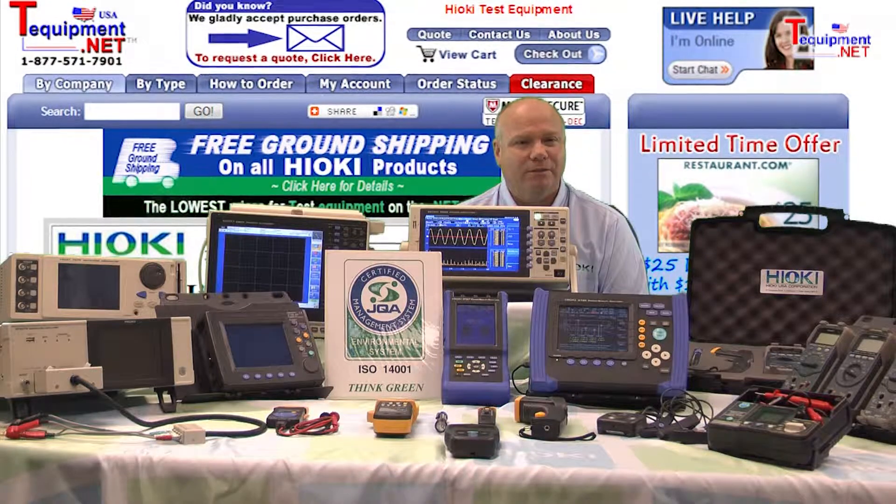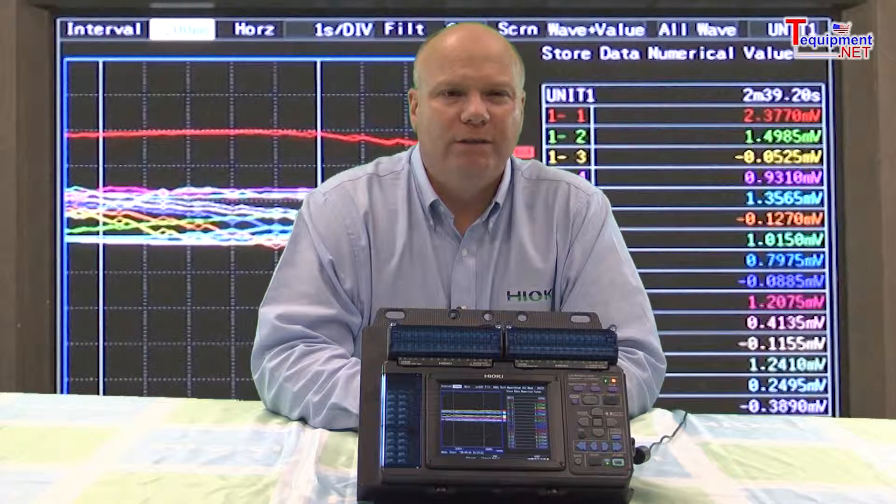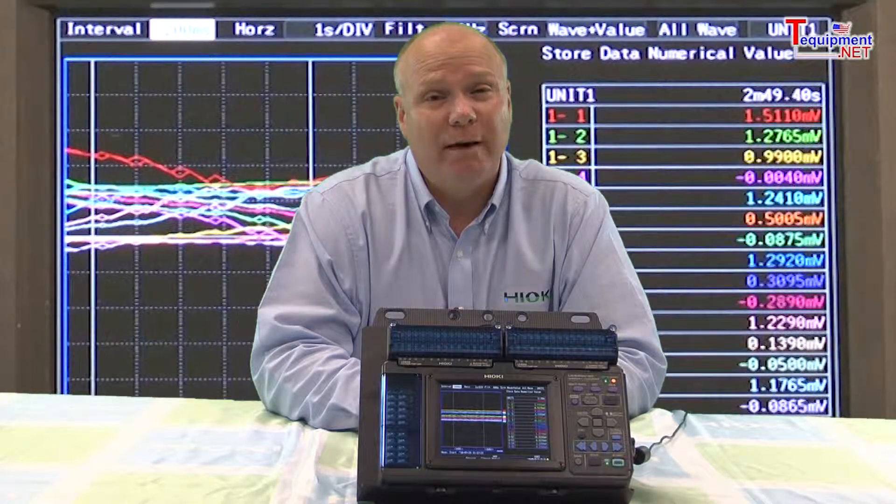Hi, my name is Bob D'Amico. I'm a senior sales and support engineer for Hiyoki USA. This is the new Hiyoki LR8400 series data logger. This unit is replacing our older 8400 series data logger. The unit can be used for monitoring of fuel cells and UPS batteries, as an example.